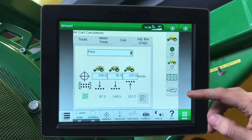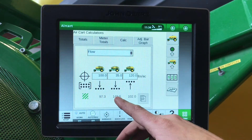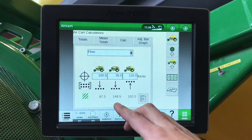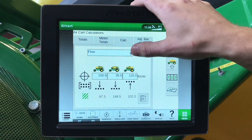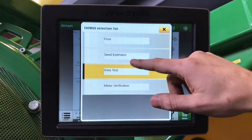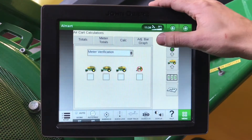Meter totals. Under our calc, we can see here our flow — so our two tanks going to the bottom and our rear tank going to the top — how many acres until we run empty if they are right full, an area test, and of course our meter verification.